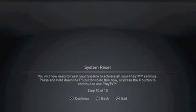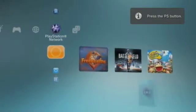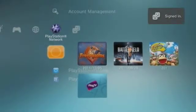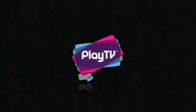The final step is to restart the system. When the PlayStation 3 restarts and signs in, you need to navigate to Television and Video Services, and then down to Play TV. When you click on this option, it will load Play TV for the first time.